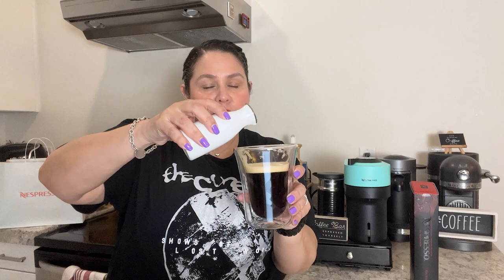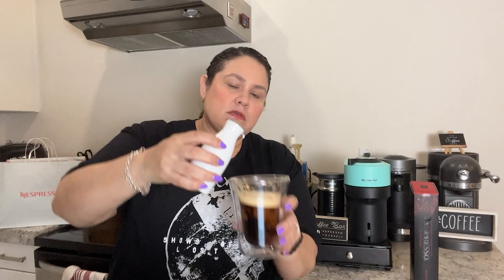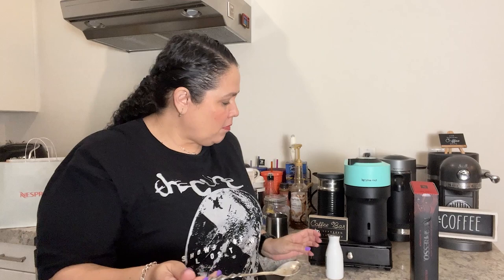Let's give it a try with our creamer — half and half. Put in your creamer of choice. It's good, I like it. It's not too strong, not too bold, not too light, not too fruity.